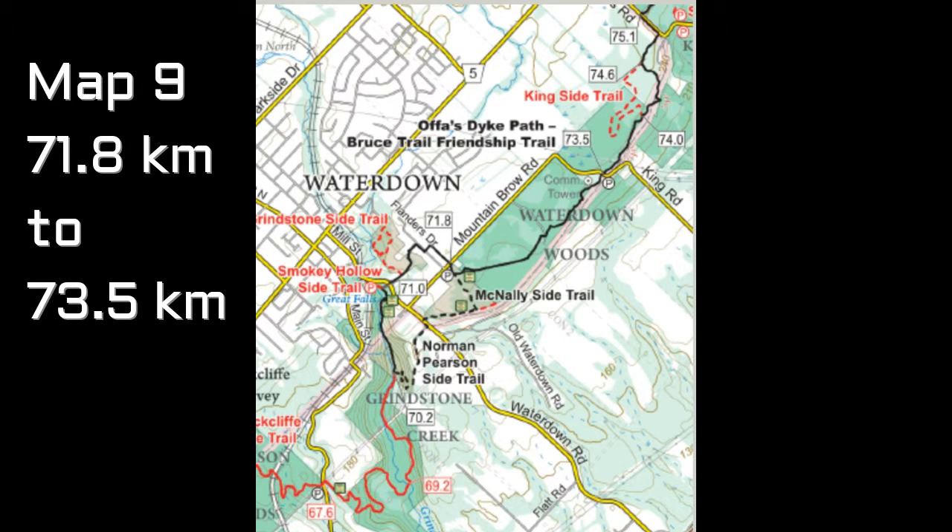Today's hike is map number 9, just east and south of Waterdown. The hike will begin at kilometer marker 71.8 — I'll draw that in here for you. Right there, and there's parking alongside the road next to the mailbox. We didn't go far today. We're going to end at this location here on King Road. The trail is shown here in black along the way instead of red, so this is the line that we followed.